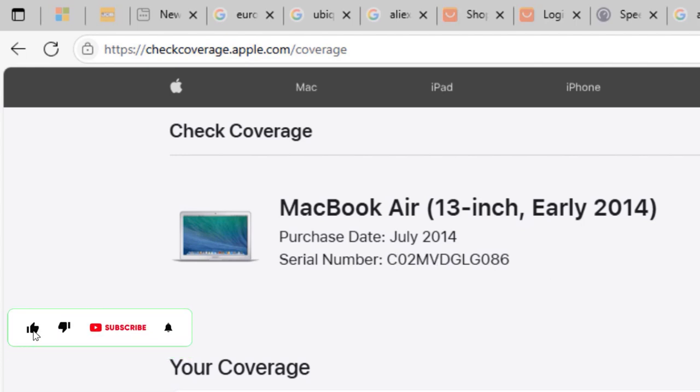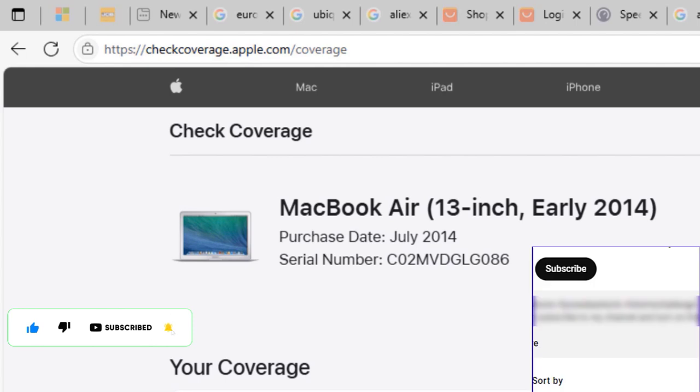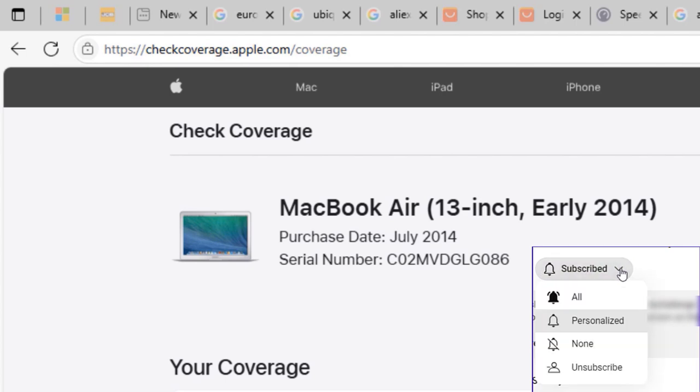It was purchased in July 2014, and that is the serial number. Kindly subscribe, like, and share the video for more videos and to support us and grow this channel together. I'll see you in the next one — bye!